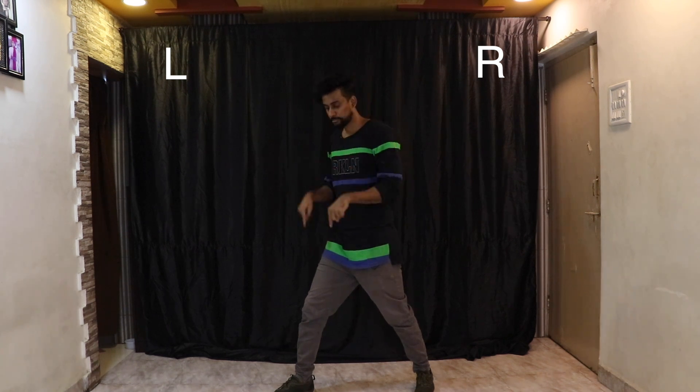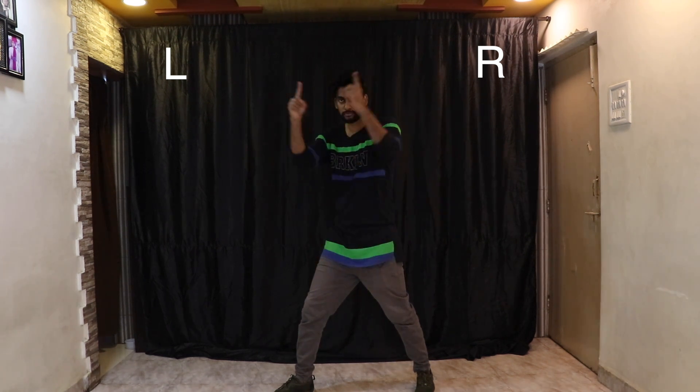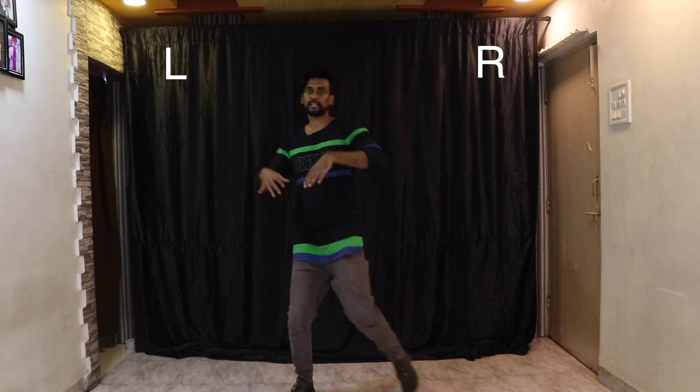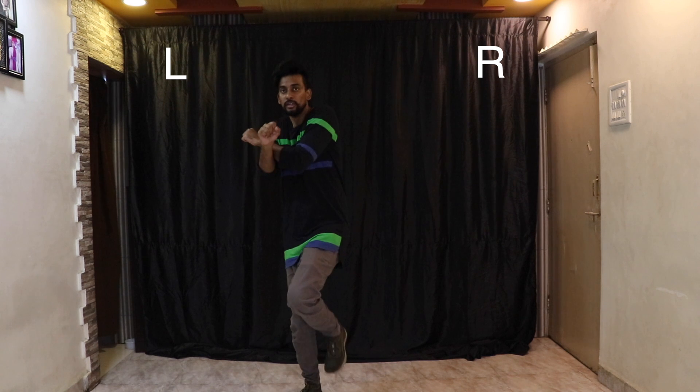Now, as soon as you finish — three four — the first time, you're going to do all four steps one more time. Go one two, immediately shift your weight to your left leg and start again — one two three four five and six and seven and eight. You don't have to be restricted to one side — start with whichever leg you're comfortable with, right leg first or left leg first.